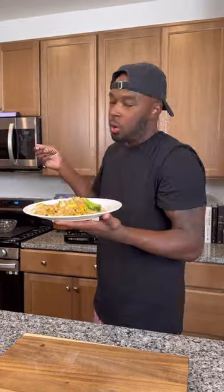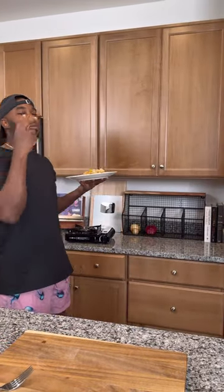Look how good this looks right here — fried rice recipes hit every time, so make sure y'all try it out. And you already know it's a wrap, let's go!